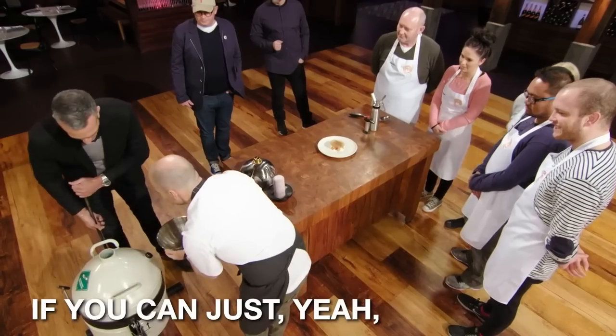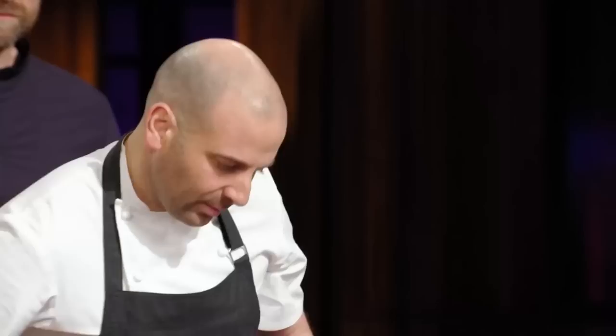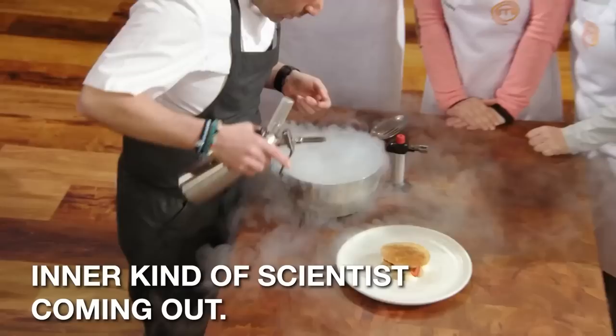If you can just tip that in. Keep going, keep going, keep going. So liquid nitrogen, minus 196, all right? And here we've got this. I am so happy. That is so cool. This is my inner kind of scientist coming out. We'll leave that there for a second.